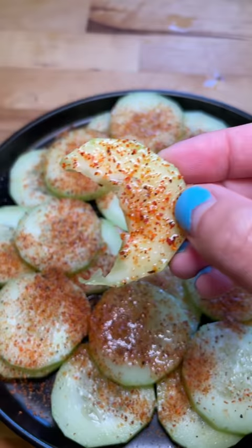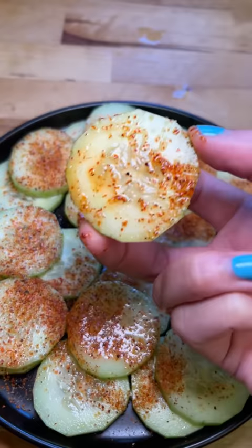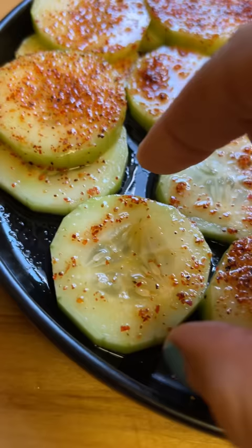This was everything I hoped it would be and more — salty, sour, juicy, and refreshing. On the ones that had too much tahini, I just made it kiss the other cucumbers so it could transfer some of the chili salt.